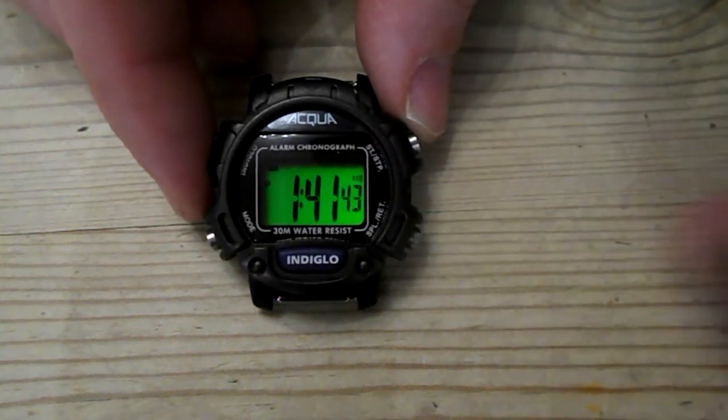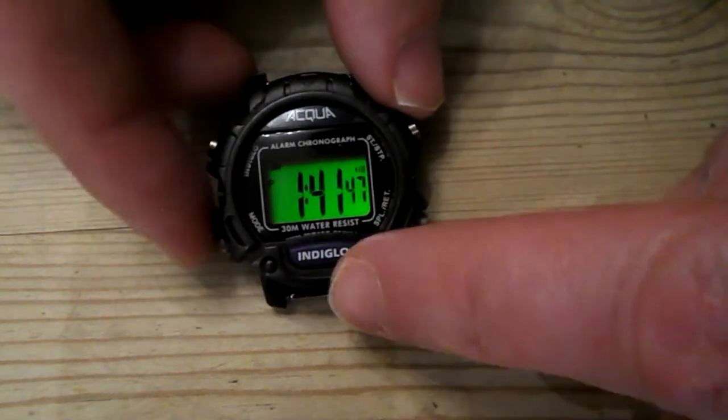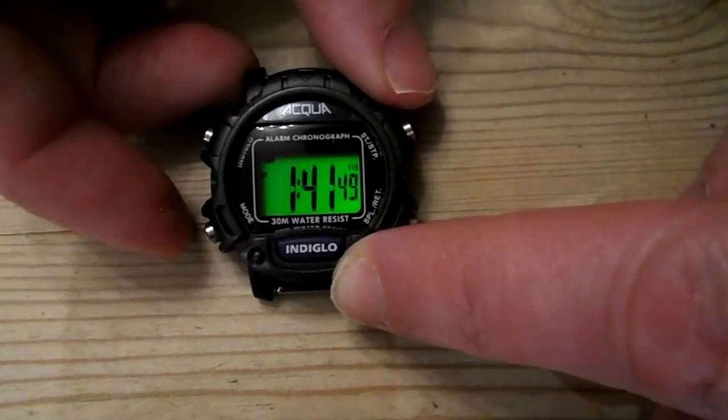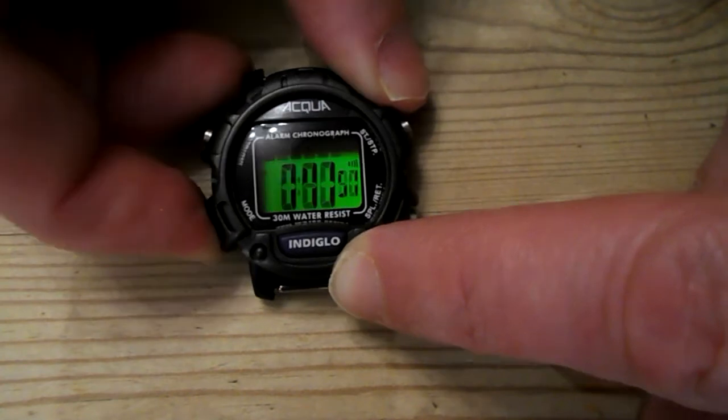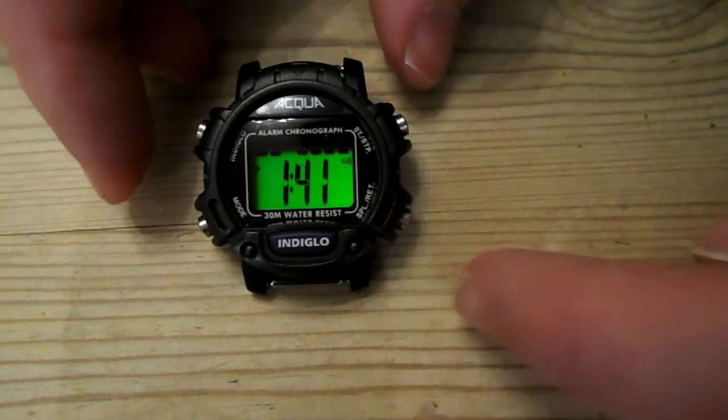How to set the time on a Timex Acqua watch. What we're going to do is hold down the mode button, and as soon as it jumps to alarm, push it again. So essentially you're pushing it twice — hold down, jump to the alarm, push it again, and that's your time.